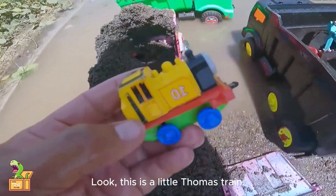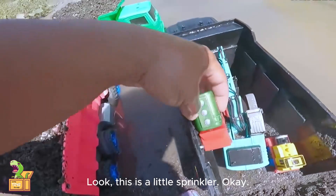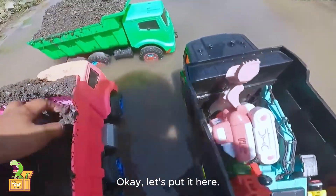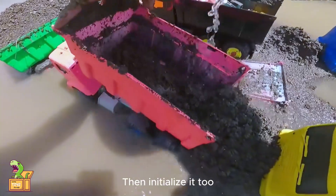Look, this is a little Thomas train. Put it in the car too and wash this one again. Look, this is a little sprinkler — put it here. What else? Look, this is a bulldozer. Let's put it here. This car is also dug up, then initialize it too.